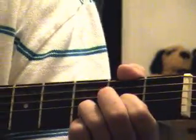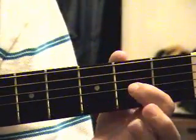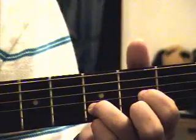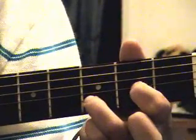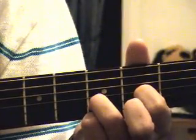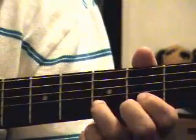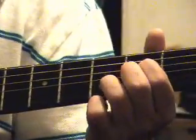Then it moves straight into a D suspended. Basically it's like a regular D, but you take the middle finger out and don't play the first string — just play the D shape. That's the chord for that part.